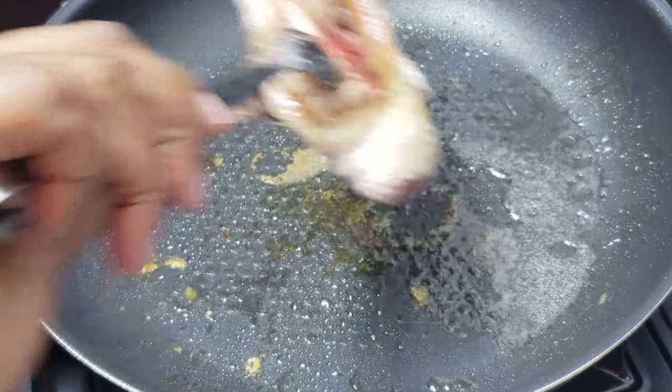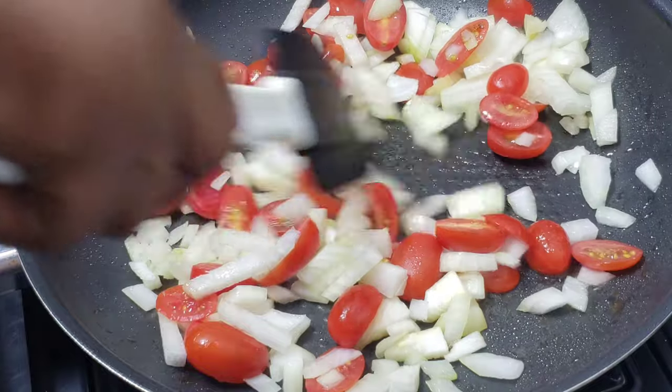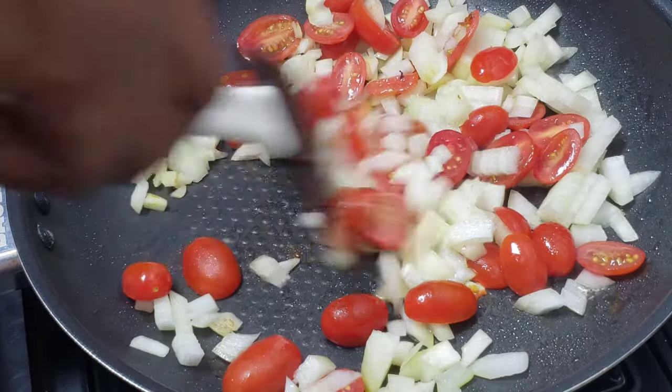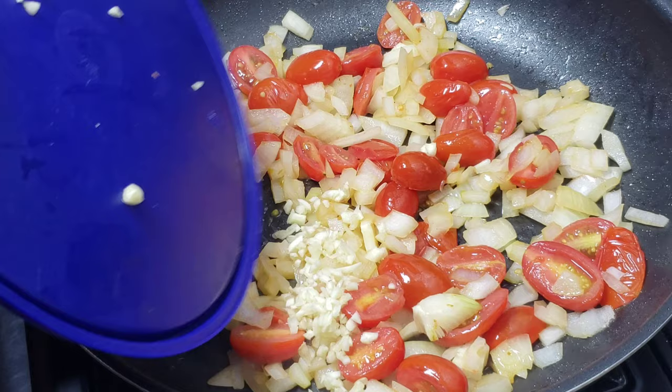Once you are satisfied with the browning, go ahead and remove from the pan and set aside. In the same pan, go ahead and add your onions and tomatoes. Sauté that for another two to three minutes until the onion starts to brown a little bit.